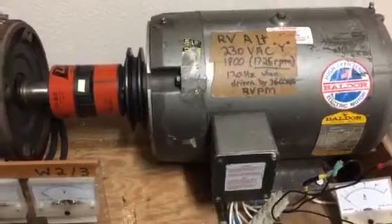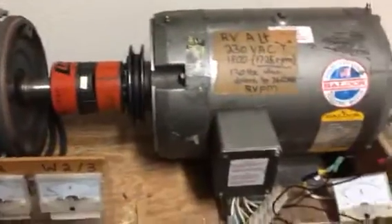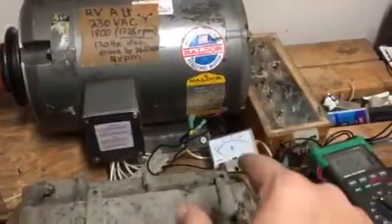At 3600 RPM it might have been better to have another 1800 RPM seven-and-a-half horsepower motor, so I'll have to keep my eye out. In any case, this is just a demonstration right now.